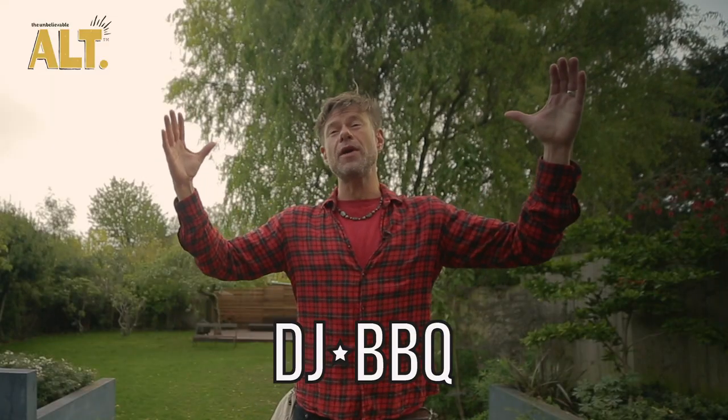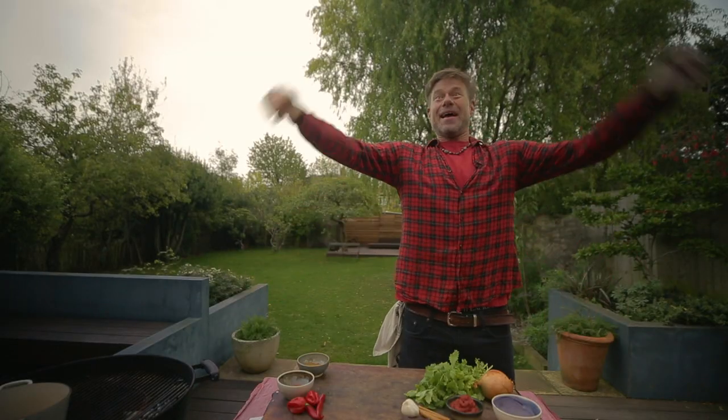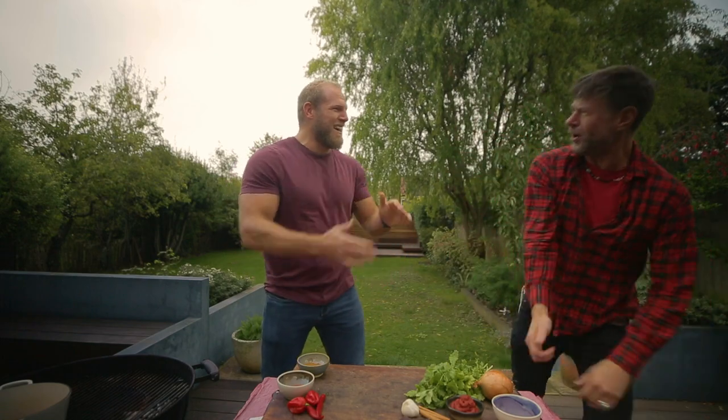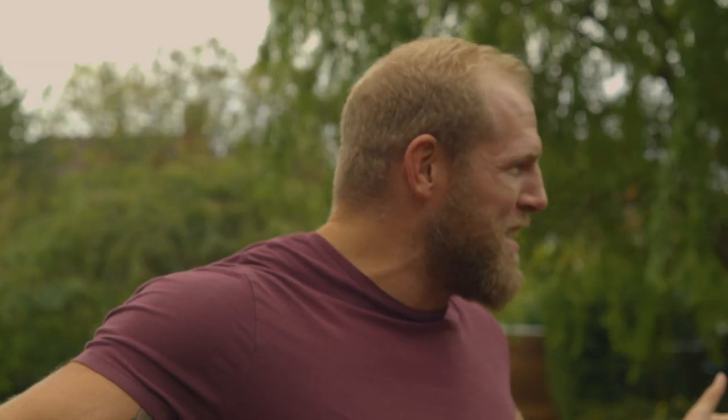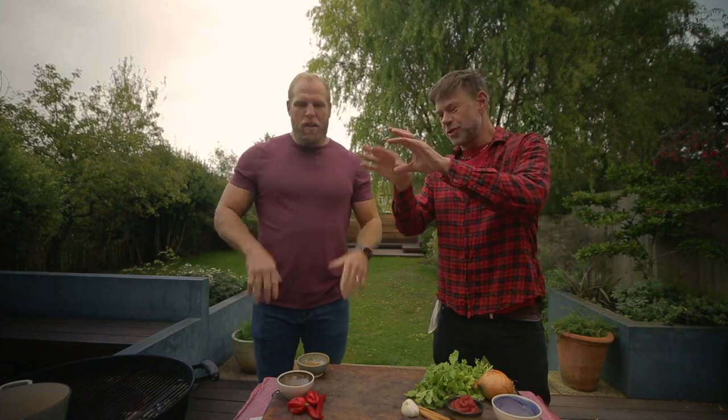Hey y'all, it's DJ Barbecue with the Unbelievable Alt, and today we've got a huge dish for our first meat-free meetup — it's Chili Con Carnage. It's a big dish packed with flavor and protein. James Haskell, you're a brick wall of awesomeness. I would have said no to meat-free, but the flavors and textures are all there — I'm all over it.